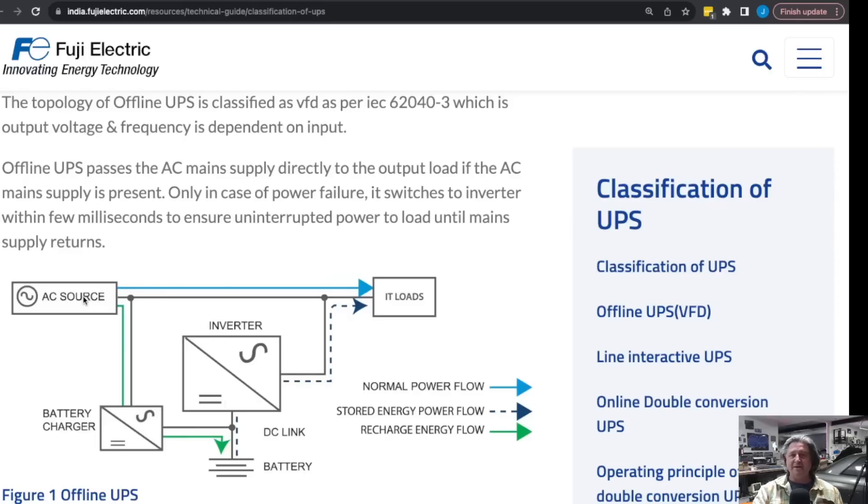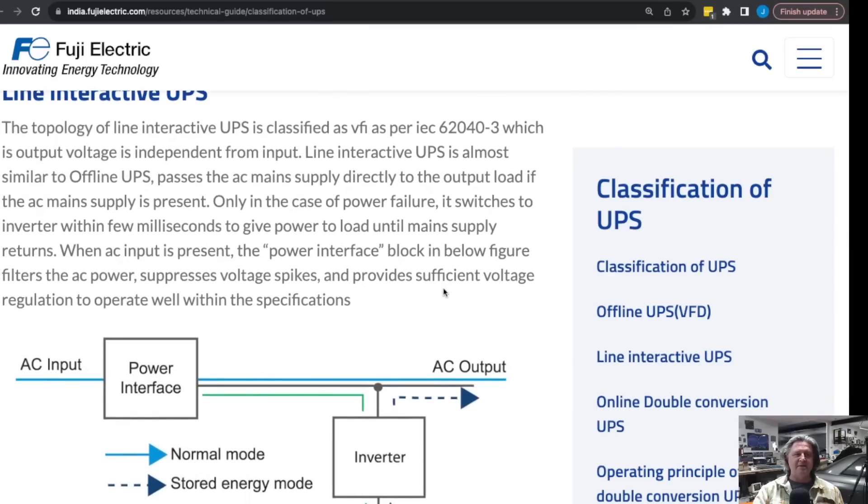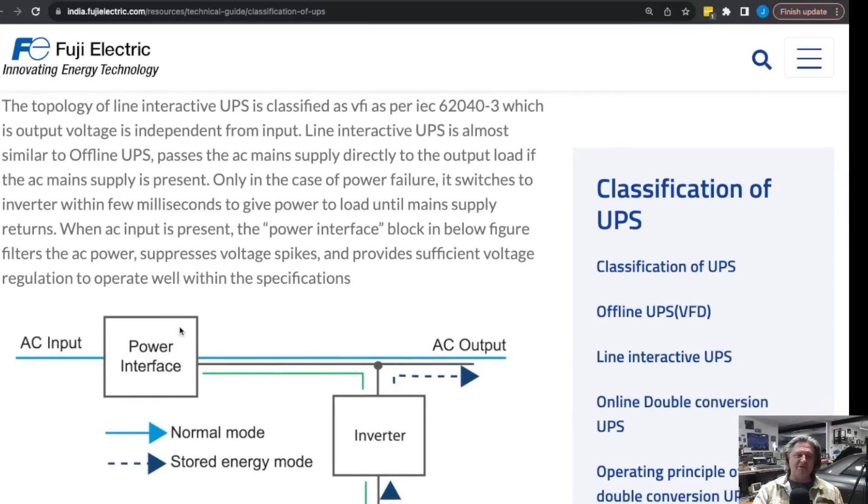The offline UPS is relatively efficient, with power going straight through almost like a power strip. A second topology is called line interactive. The biggest difference is that you generally have some filtering done on the AC input. The inverter itself isn't necessarily powering the equipment — power goes straight through, and if power gets cut the inverter turns on. So you have the same inverter risk, but the advantage is that the power interface usually does suppression of noise — harmonic distortion in the incoming 60 Hz waveform — as well as suppressing voltage spikes and providing some general regulation.